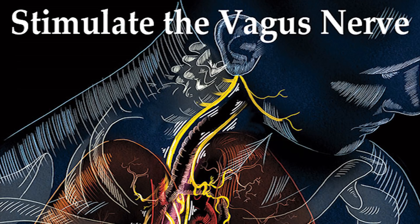Welcome everyone, Dr. Mandel here with you. Here is a breathing technique designed to slow down the nervous system as well as your working mind, by utilizing a technique where you're breathing out longer than you're breathing in. The purpose of this is to stimulate the vagus nerve.